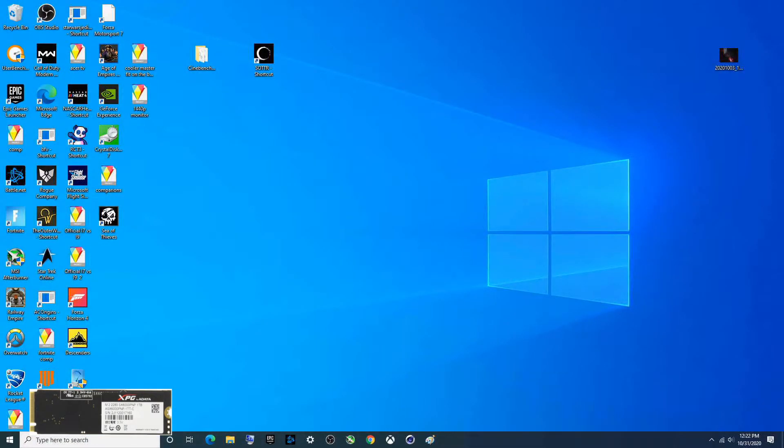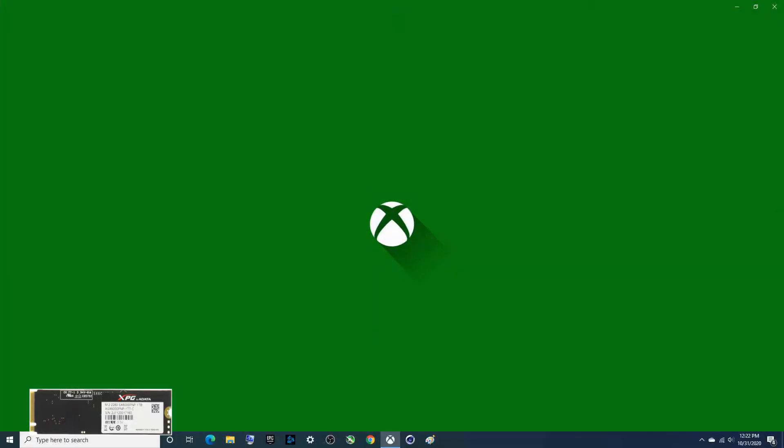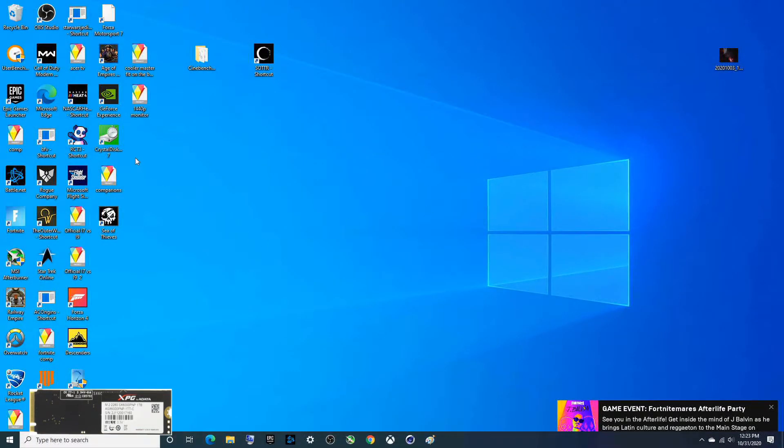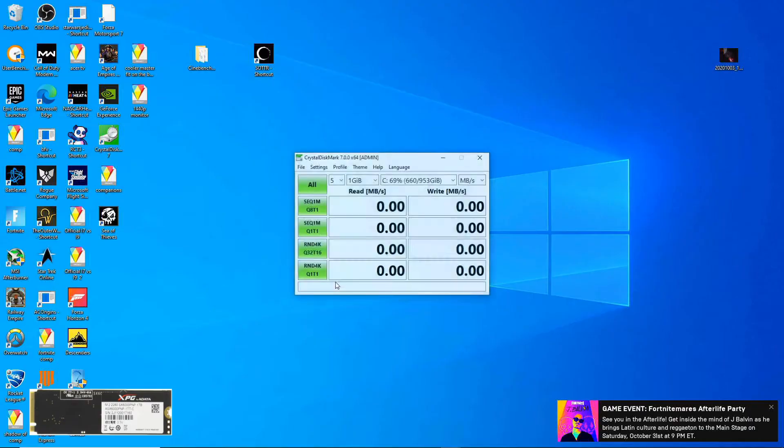Alright, I've got a couple things on here — we'll do CrystalDiskMark and we'll also do UserBenchmark. We will also compare that to a Silicon Power one terabyte drive that's also in here. So this is kind of like the battle of the hundred dollar one terabyte drives. Right now we've got it set up for C, which is the Silicon Power drive, and I'm going to go ahead and hit all to get the read and write speeds for it.